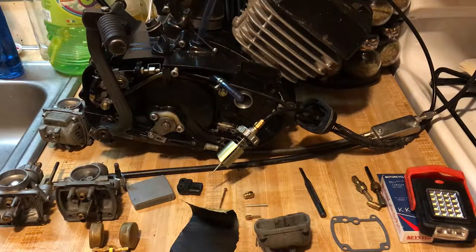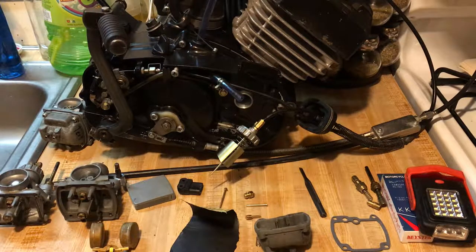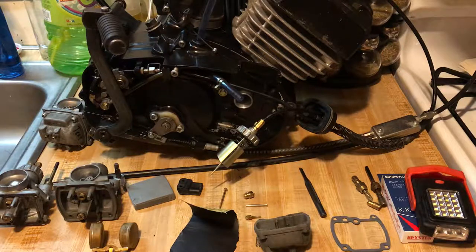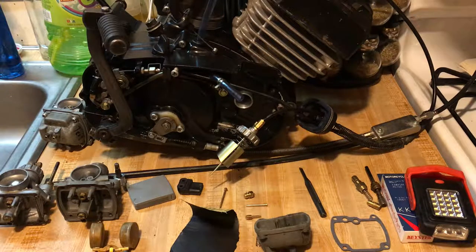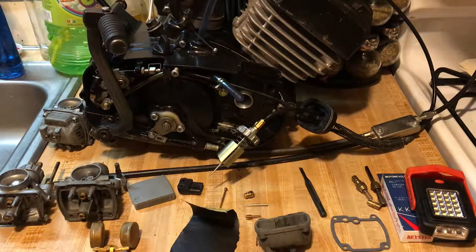Hey YouTube, Kevin here with another video. Tonight we're working on the KE 102 build, and I have some carburetor information. This topic keeps coming up — I get a lot of requests and conversations about carburetors, and it seems to be the biggest topic for KE owners. Many people have these bikes sitting, so there's a whole bunch to go over tonight.